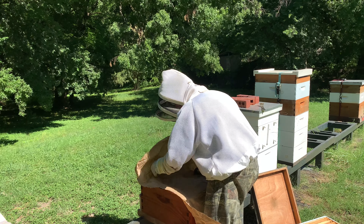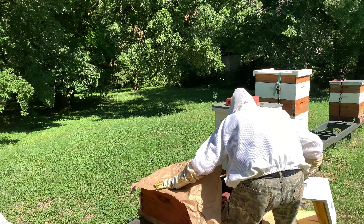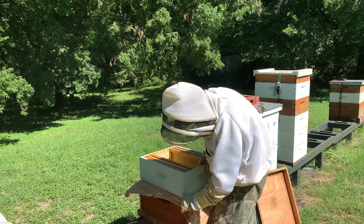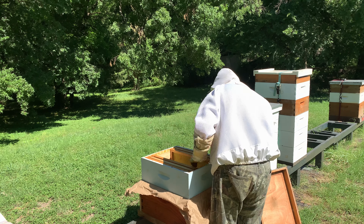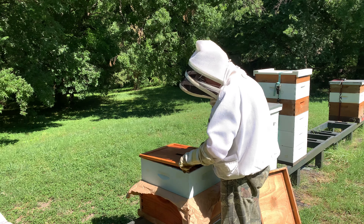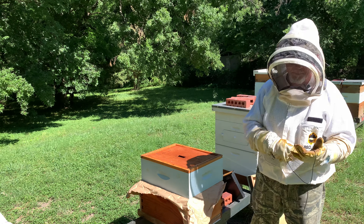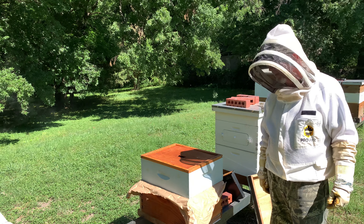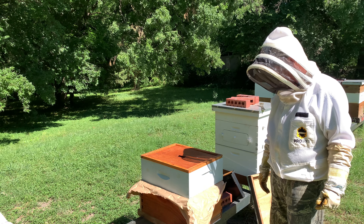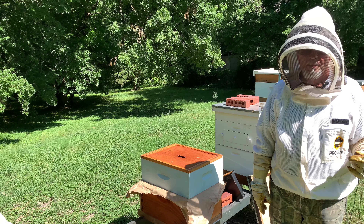I'm just feeling my way along here to get the box situated correctly, and for now we'll just put this on top — it's pretty much closed up at this point. Now I'm going to go pick up a nuke that I've got up here that, when I last looked at it, had a brand new mated queen. We're going to introduce her to this colony — the swarm that we captured — and we'll get them on their way. I'll be right back with you.